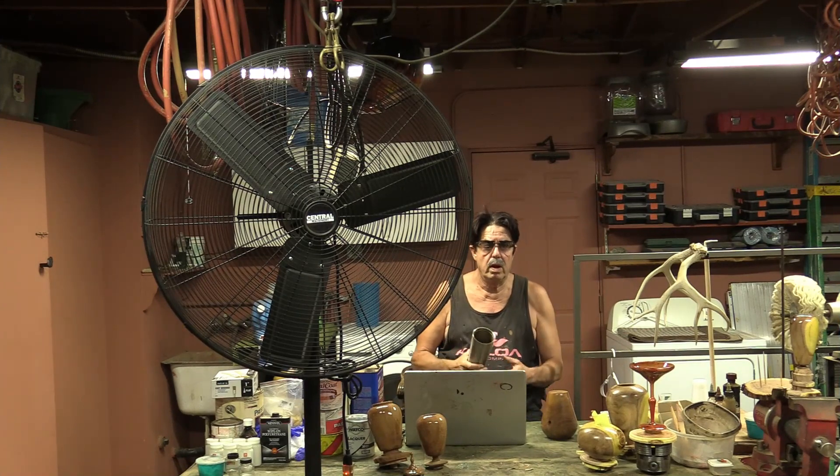Good morning everybody, welcome to another round of Coffee and Questions. Today's topic is a fan I got out at Harbor Freight — it's the 30-inch one, you can see it right here in front of me. I read the reviews; you can find negative reviews on pretty much everything nowadays, and some of the things people write are kind of odd. I'll discuss those briefly, give you a little demonstration, show you some still pictures, and make some comments.